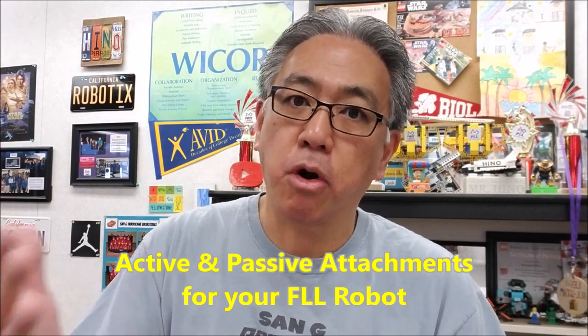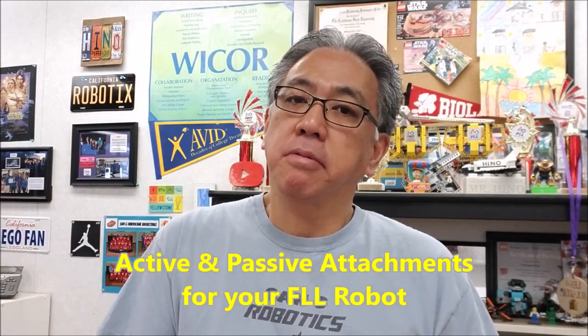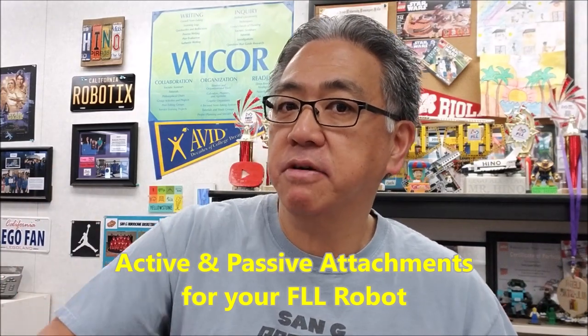Hey everybody, what's going on? It's Mr. Hino with Ms. Hino's Lego Robotics. Today's video, I want to talk about attachments for your First Lego League robot missions. The attachments can either be passive or active. I want to go over the difference between the two and show you some examples of that, so stay with me.